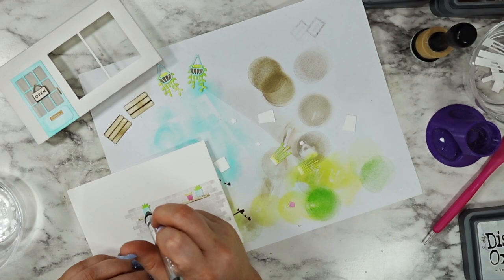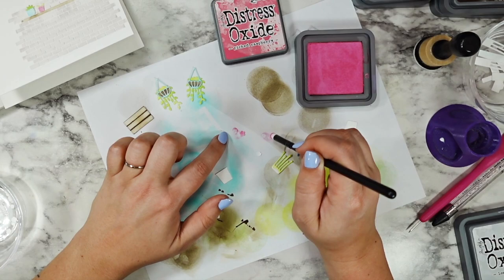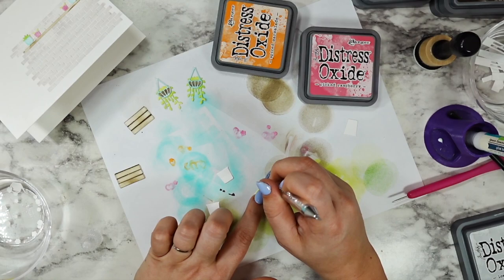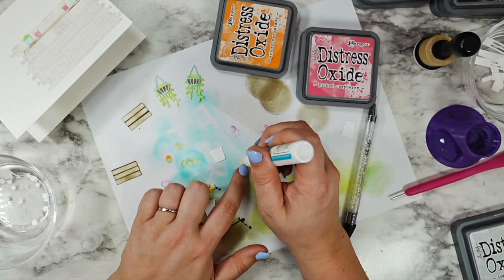The other thing I want to point out with a card like this is you don't have to do it all in one sitting the way that I did. If you only have a little bit of time, you can just die cut and organize all of your pieces into little sandwich bags or little pinch pots, and then walk away. The next time you have some free time you can come in and ink blend all of your stuff, and then the next time you can assemble. So don't feel overwhelmed like you have to do it all at once.